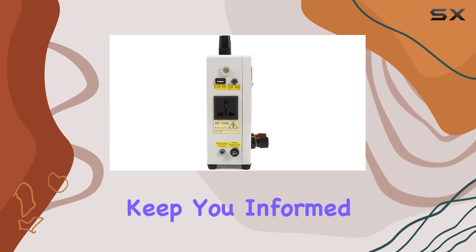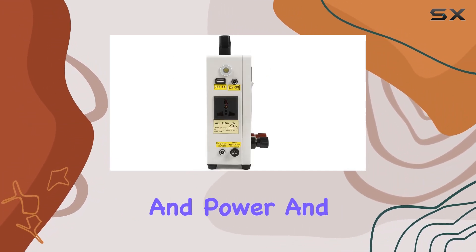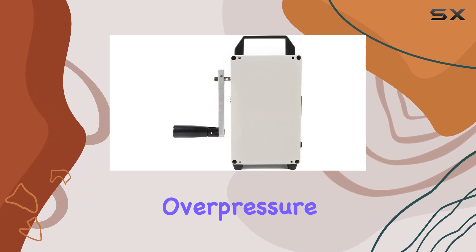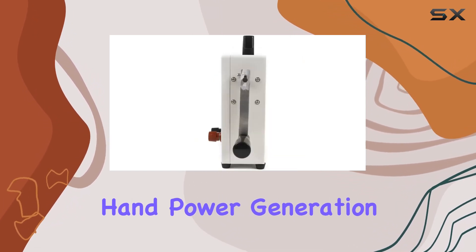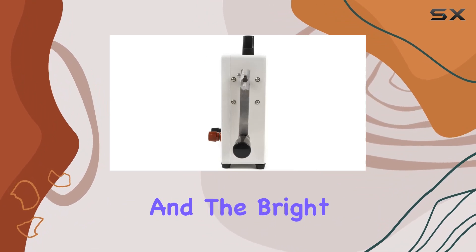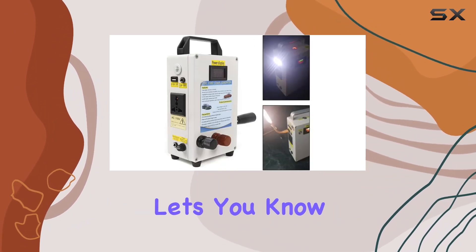Ease of use is a highlight. The LED indicators keep you informed about voltage and power, and the device warns of low pressure, overpressure, overflow, overtemperature, and short circuits. Hand power generation is straightforward, and the bright output indicator lets you know it's working.